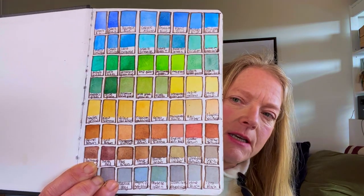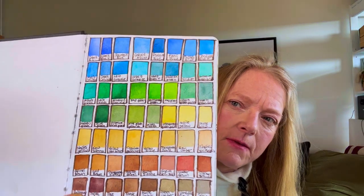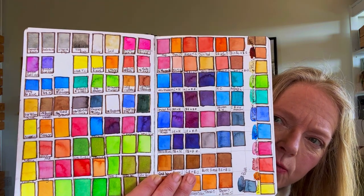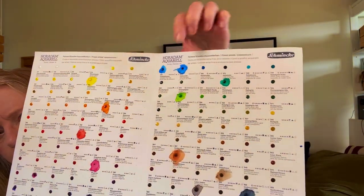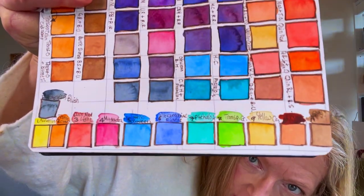My next job was to decide on 12 colors. This is the page where I mixed them together and began to whittle them down. On this color chart you can see the colors I was beginning to settle upon. I couldn't decide between the two blues for ages, but the others were pretty much decided, and in the end I came up with these 12 colors.